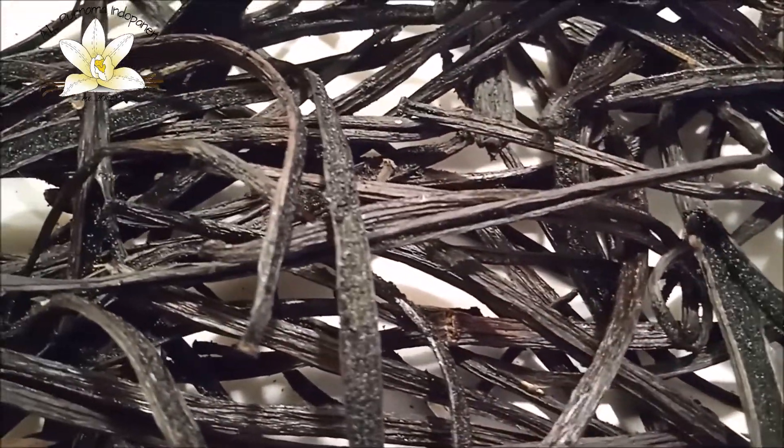Upon receiving, we first separate and select the beans by size — actually by thickness — and separate split beans from others. Because split beans don't need to be scalded. They don't need to be scalded and they go right to fermentation.